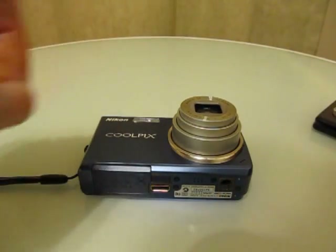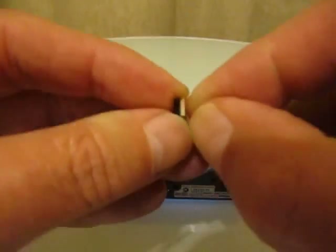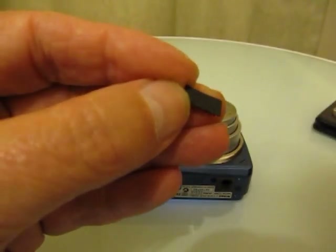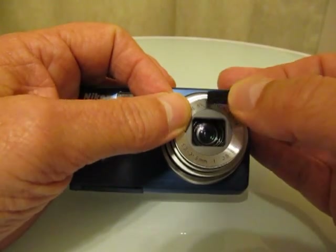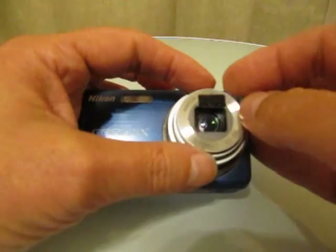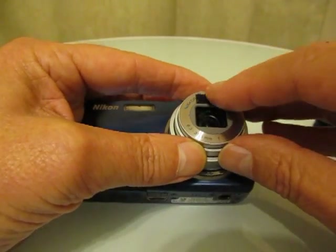Take one piece of dual lock, peel the backing off, then position it over the camera neat and straight and square. When you do, make sure the dual lock does not protrude down into the camera's field of vision. Once you have the dual lock neatly on the camera, press very lightly.